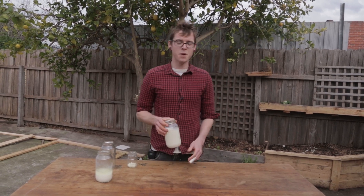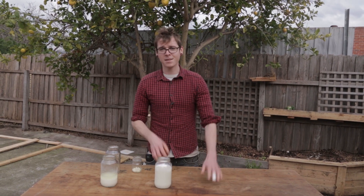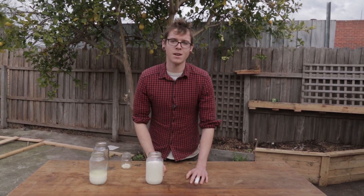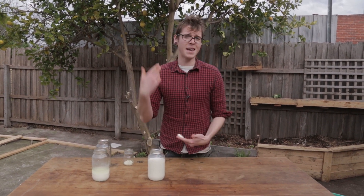Guys, it's Cain from The Living Food Project. Today we're going to be making some milk kefir. Now this is an amazing fermented drink, a yogurt fermented drink, that has up to 37 different strains of bacteria and yeast in it. It is so strong and so therapeutic — it is an amazing supplement to get in your diet.